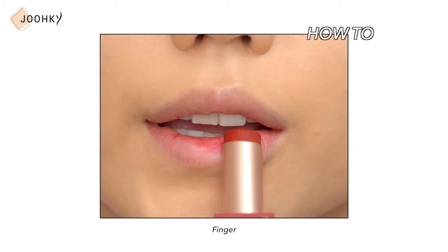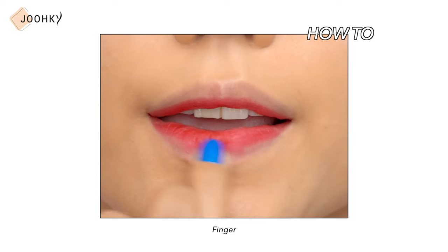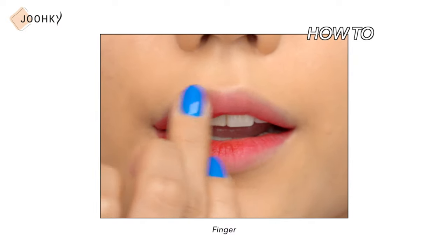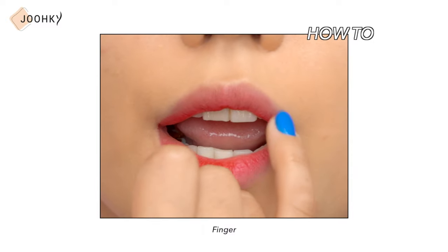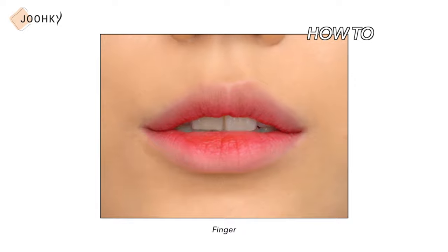I've introduced some good tools to use when doing gradient lips. In addition to these tools, you can also create gradient lips with your fingers. Apply the lip product on the inside of your lips and blend with your fourth finger. It's best to carefully blend the ends of the lips using your pinky finger, because if you use the fourth finger you can end up blending too wide of an area.